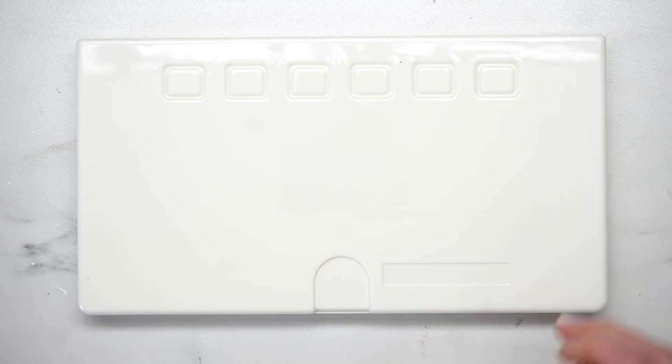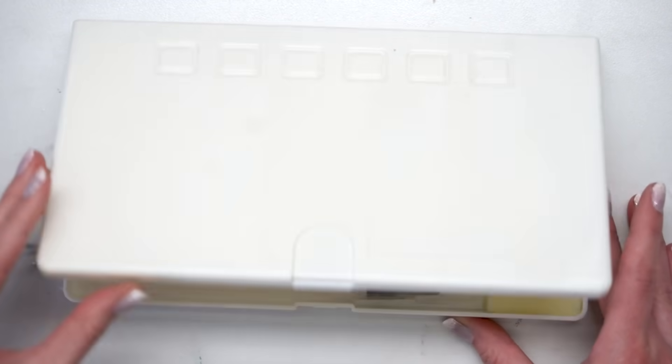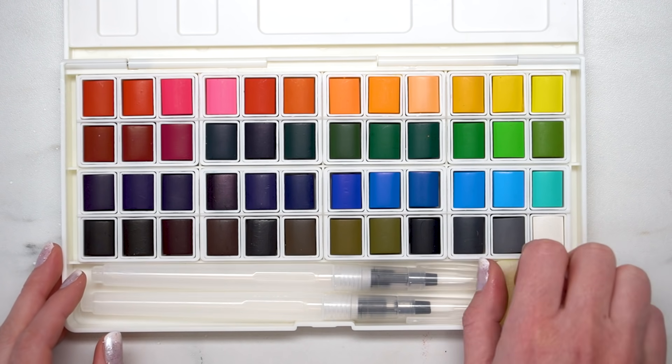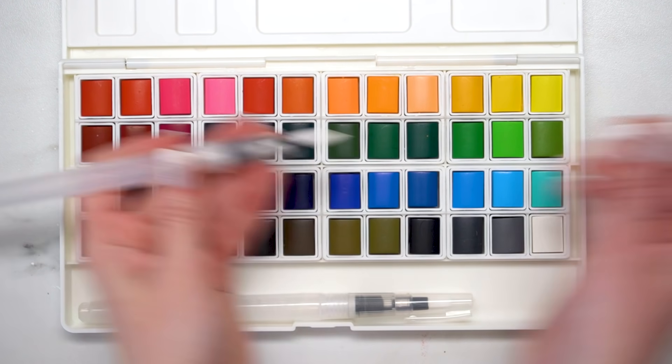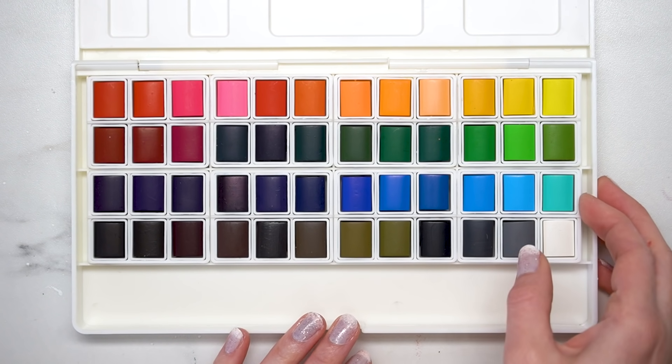No leaks, no hassle. It is in this solid plastic case. As you can see, here are all of the colors and here are also the little brush pens. There are two different brush tips — one that is a flat brush tip and one that is pointed.